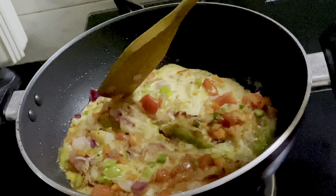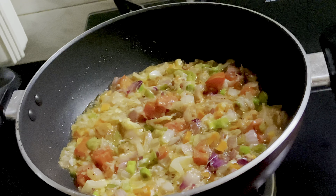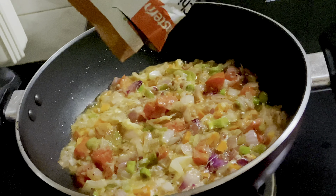We will add the starch. We will add the pasta. We will add 3 tablespoons of sunflower oil.